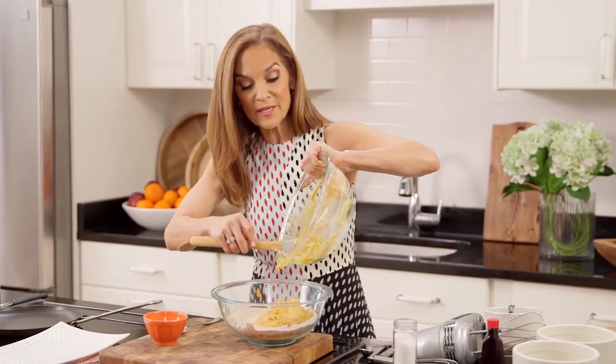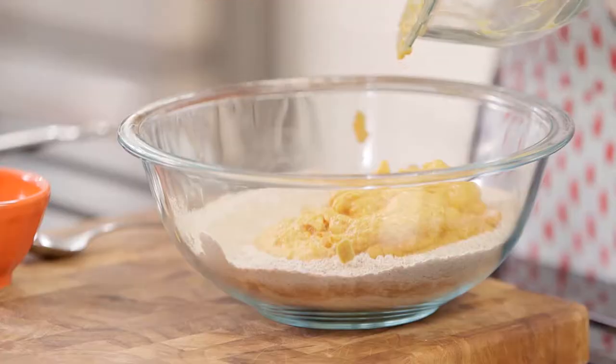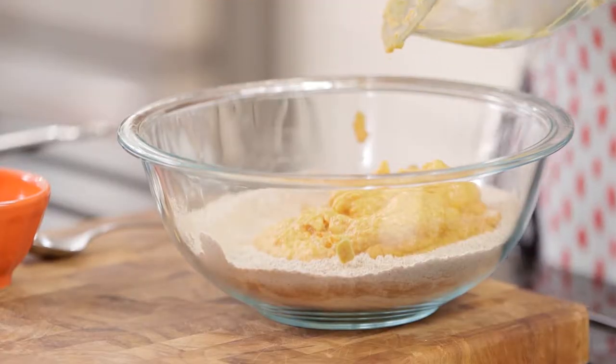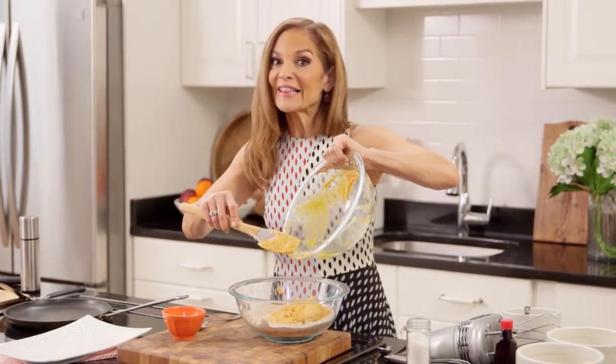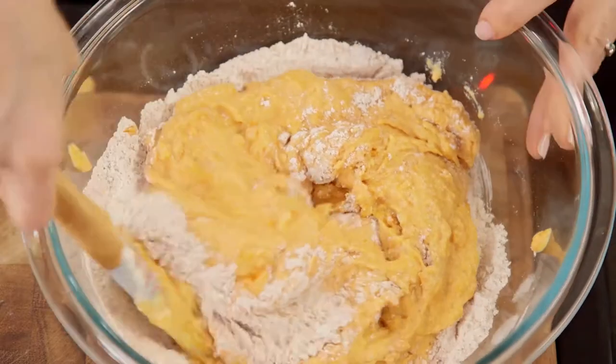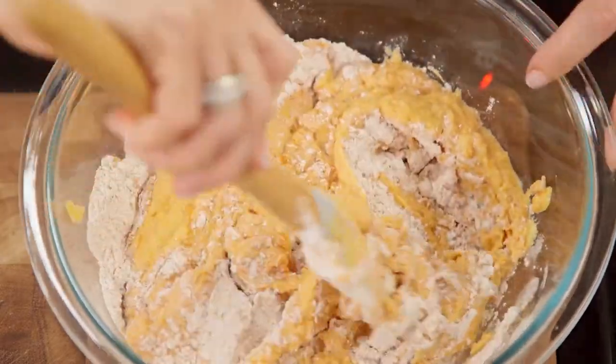Make sure that you get 100% pumpkin puree. Canned pumpkin puree is just pumpkin, 100% pumpkin. Whereas canned pumpkin pie puree is pumpkin with a lot of sugar. Mix it until all of the flour is incorporated, but you don't want to over-mix it.